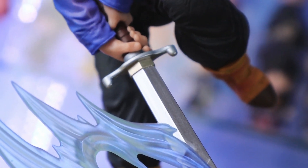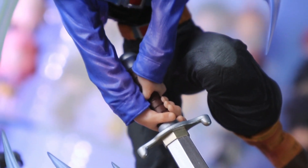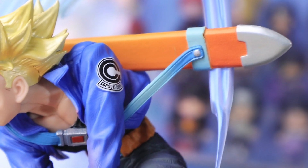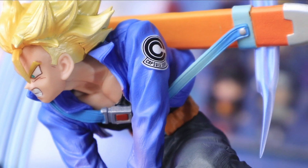For his sword, there's a bit of a shiny look to it, as it looks like metal. You can also see some muscles sculpted below his neck.